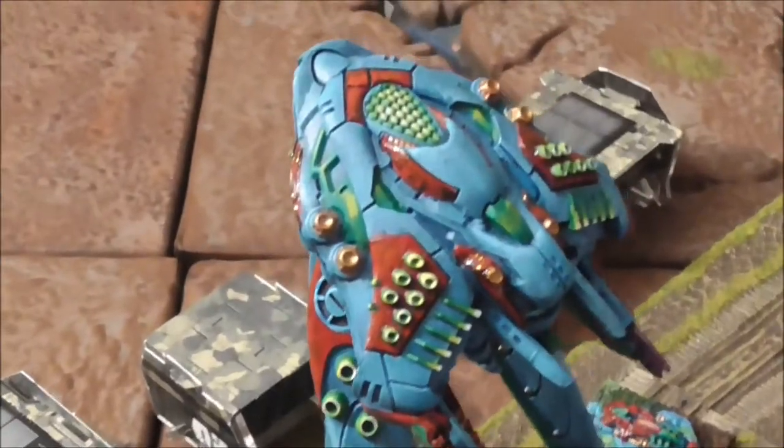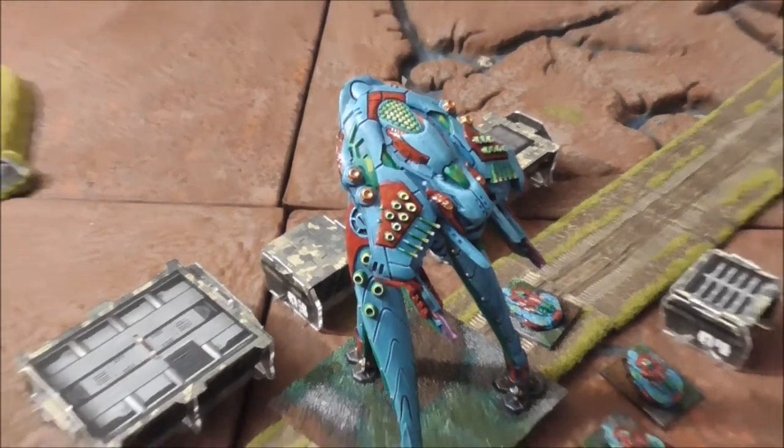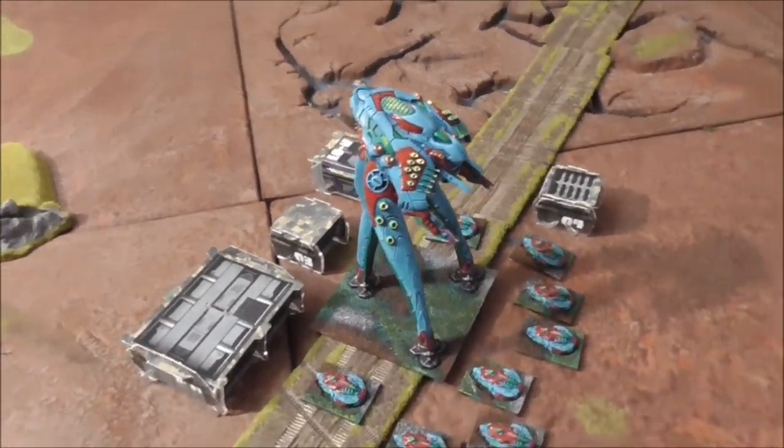I'm using the same on the blue-greenish surfaces of my Aquan fleet — that was already visible here.